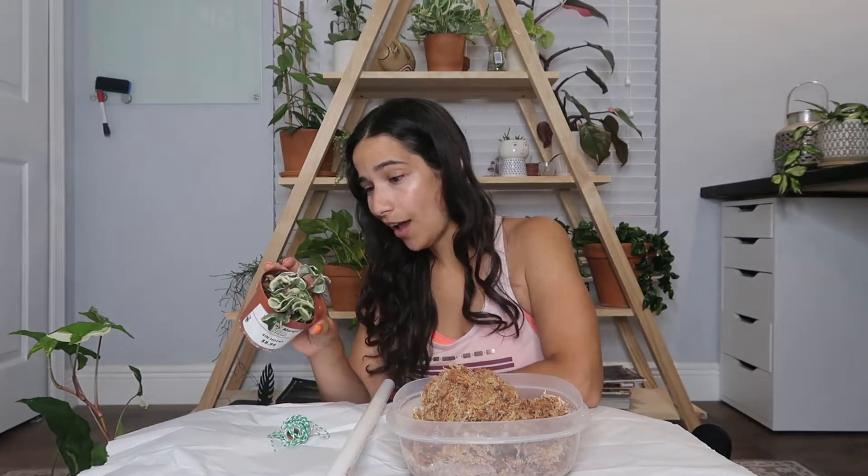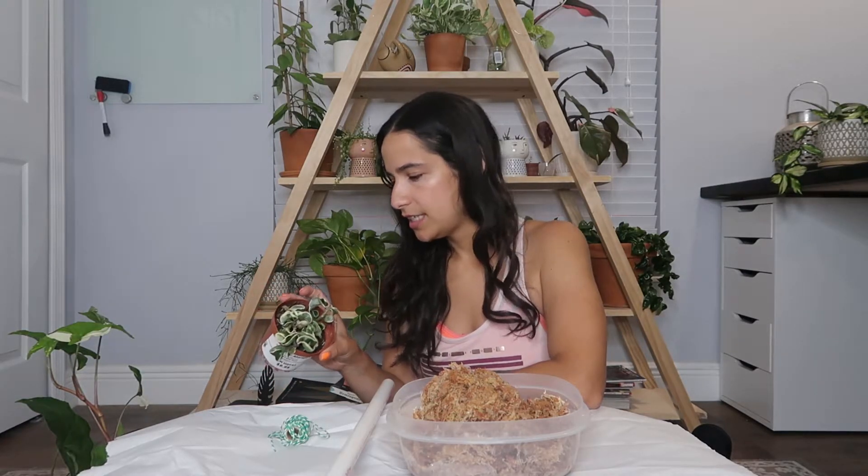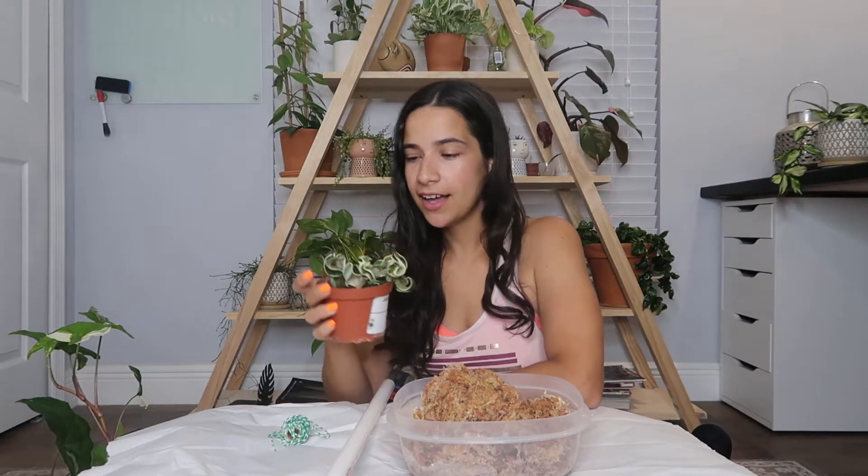It does have some new growth points, so I'm hoping that I can save this guy. Because when I did bring it home, I did notice more mealybugs on it, so I sprayed it down again. Today's Thursday — was it Monday that I went, or maybe Tuesday? Because I remember I sprayed it down again yesterday. And then today I haven't really inspected it too much, but I'm going to go ahead and take it out of here.